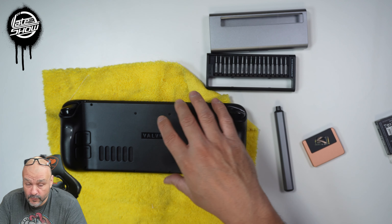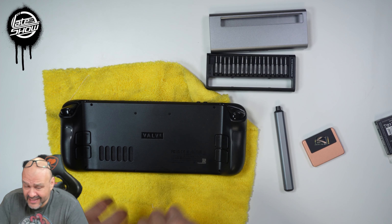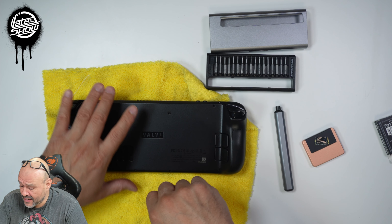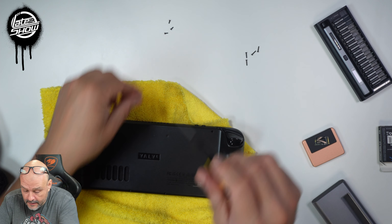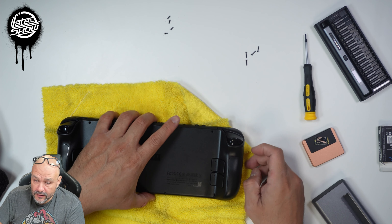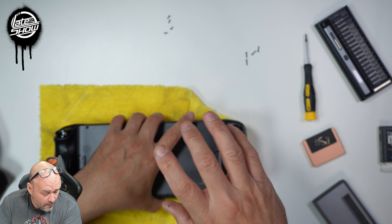We're going to start with removing the cover first, and then we're going to open it up and turn off the power. Let's go ahead and do that — move all the tools, get all the screws out. Now we're going to have to remove it from the seam.